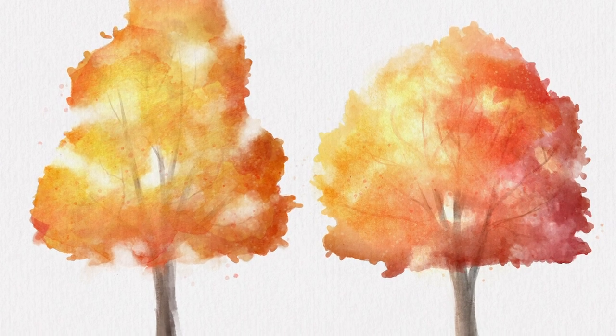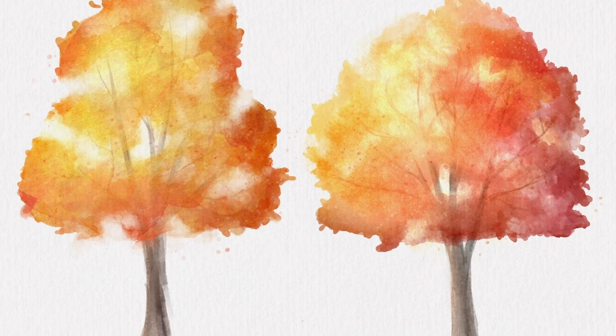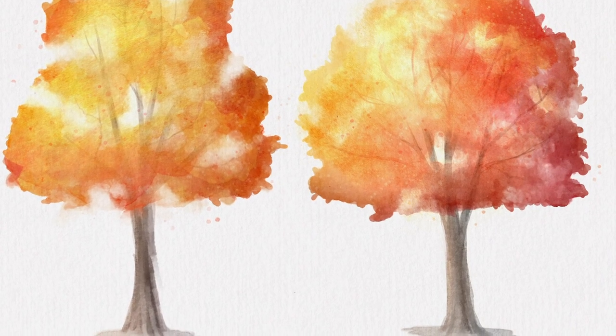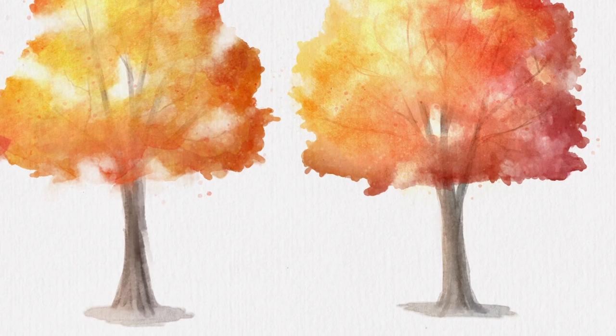Hello wonderful people, it's Genevieve and in this video we are going to draw watercolor fall trees in Procreate. Just a quick disclaimer, I just drank a big cup of black tea and I have way too much energy so I can already tell this video is going to be quite entertaining to watch. So anyway, open up your app, create a new canvas and let's start drawing.